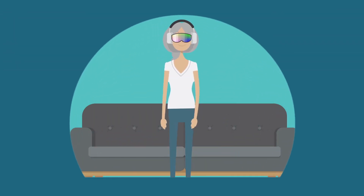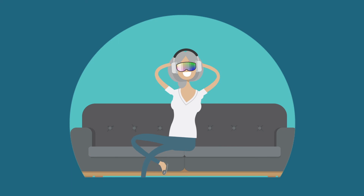You're ready to go. Have a drink of water, put on the eyeset and headphones, lay back, let go, and have a great relaxing time.